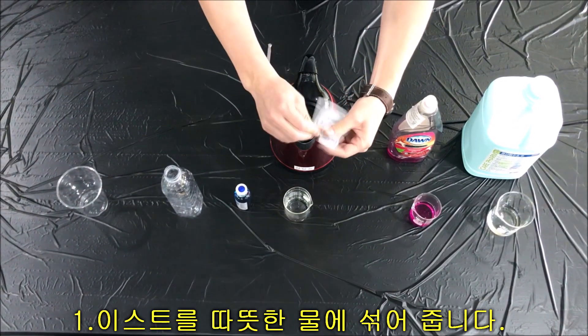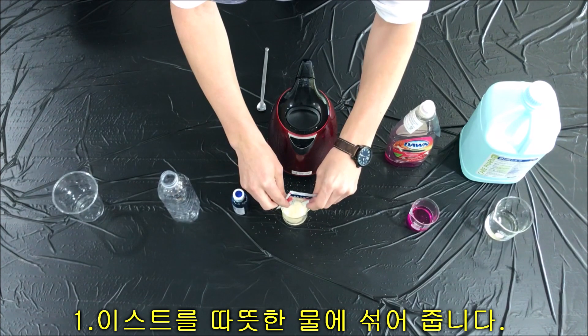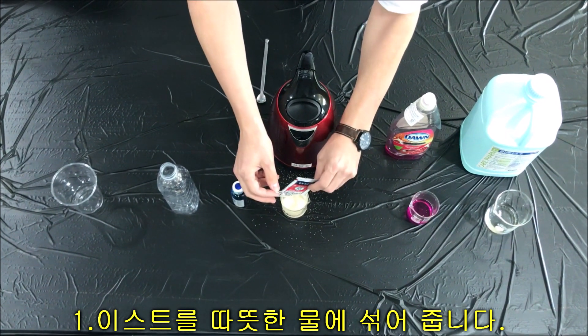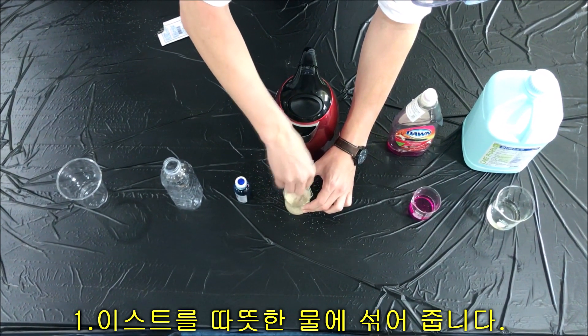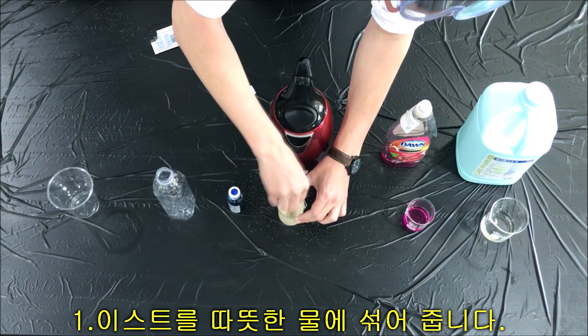For the yeast, just open and pour. Mr. Zach, don't forget to stir. And stir. Then wait a few minutes for the yeast and the water to mix.